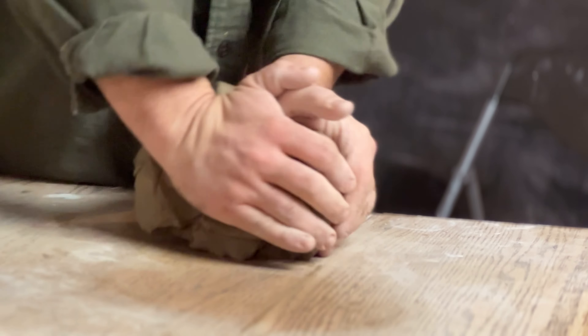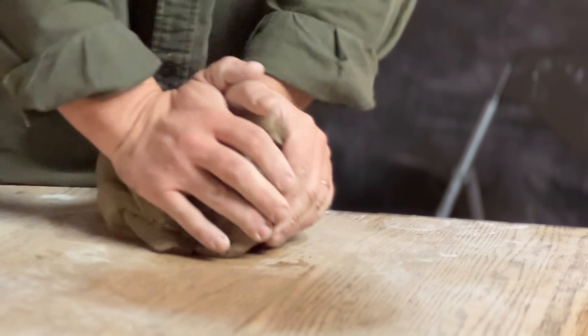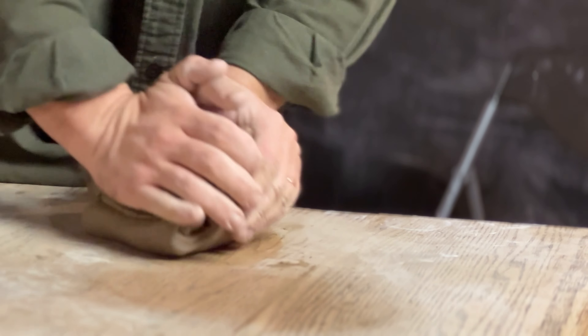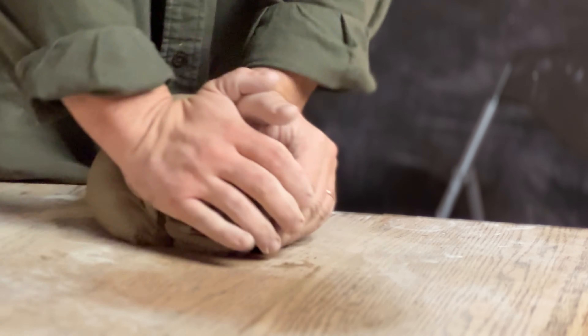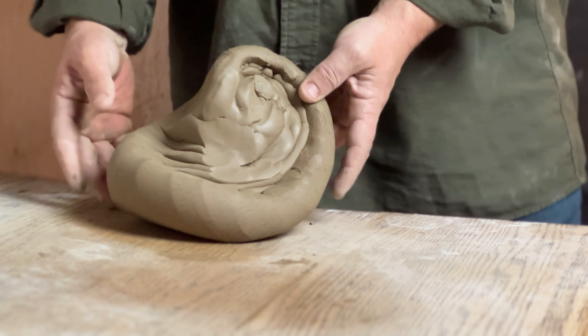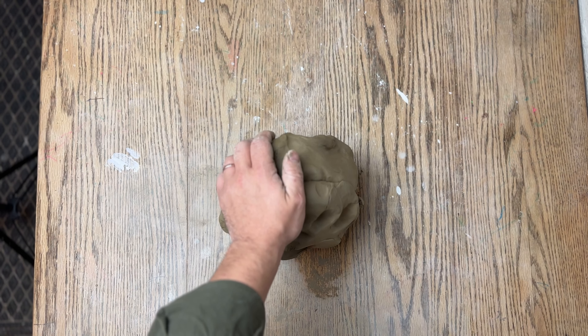The next common type of wedging is called spiral wedging, and it looks something like this when you're doing it. Spiral wedging is great for large amounts of clay because of the rocking motion you can get into. I personally think it's a little bit easier on your shoulders and body. Spiral wedging gets its name from the spiral shell shape that you see here.